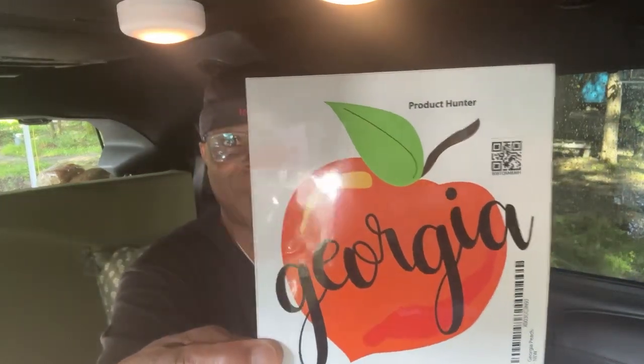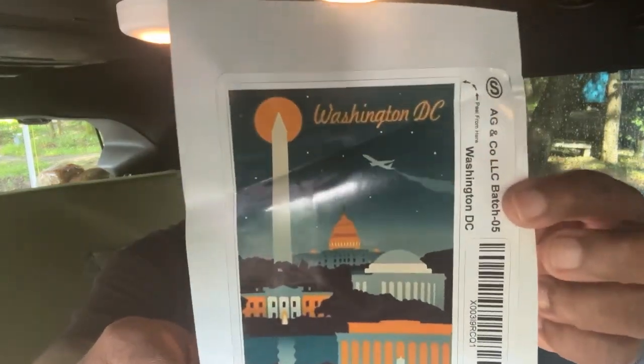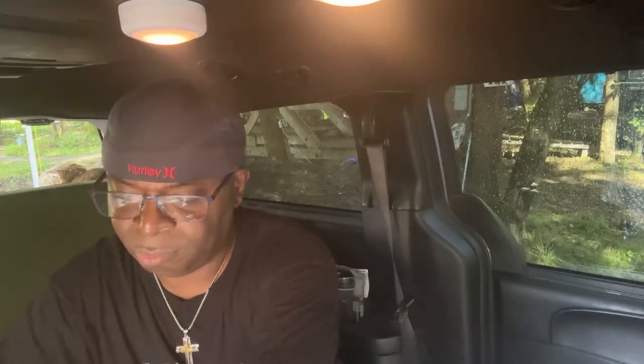'Hi Anthony, since you already have an ATL sticker, here is one from the whole state — from Georgia.' Oh, this one got all bent up and crinkled. And this one is from our state capitol — Washington DC. Oh man, I'm gonna have to really smooth that one out. How dare them crumple up this state capitol sticker. Oh, that's sad.